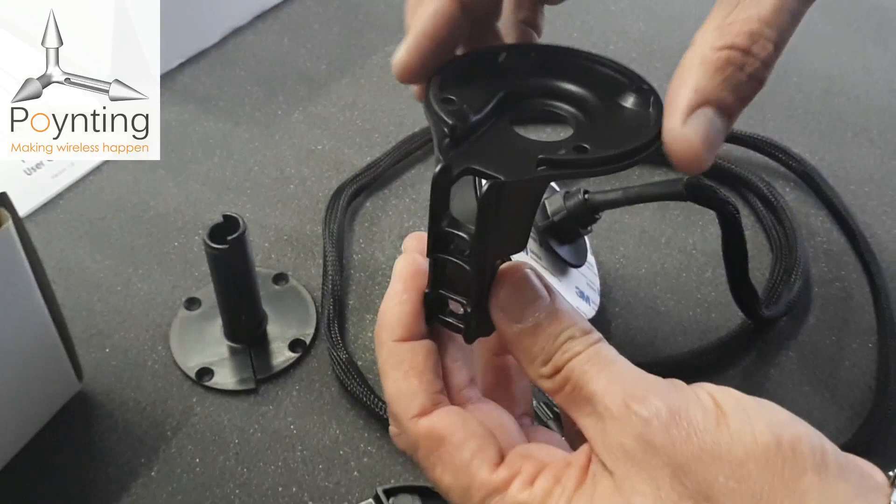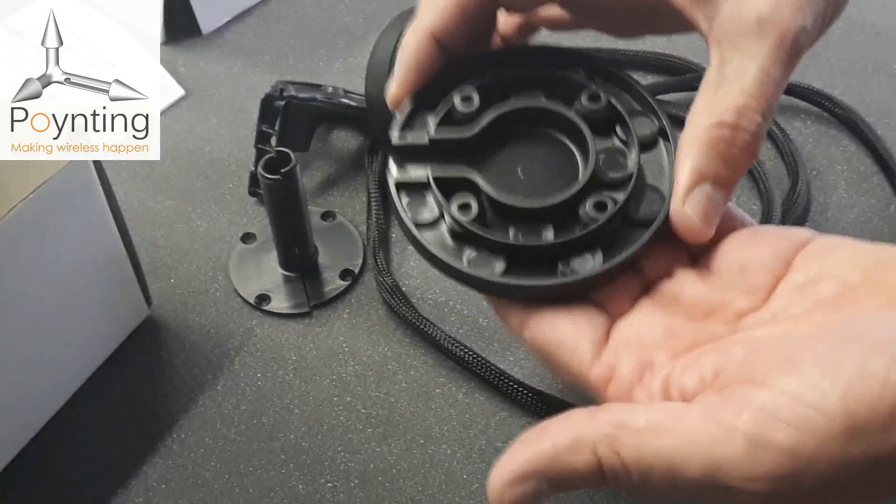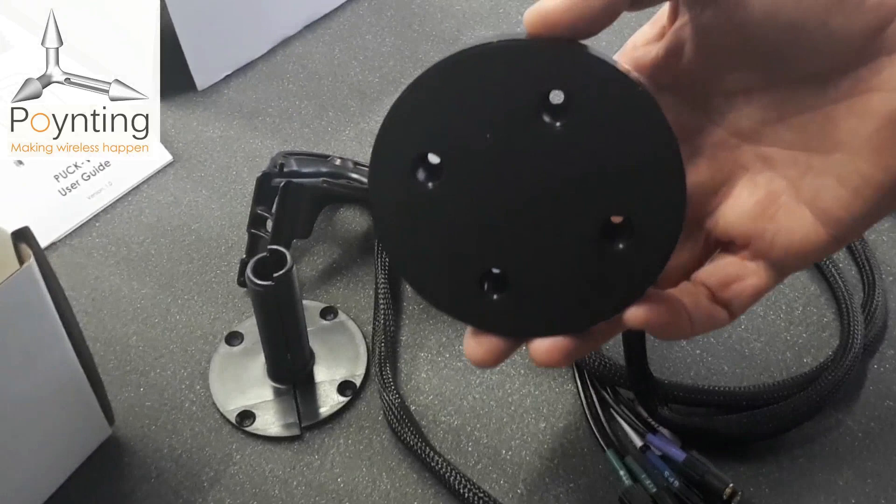We also have a magnetic base — when the spigot is removed, the antenna can mount completely flat on here. It can also be used as a dash mount by removing the foam and attaching it, making it suitable for a temporary installation on the dash of a vehicle or on top of a cabinet.